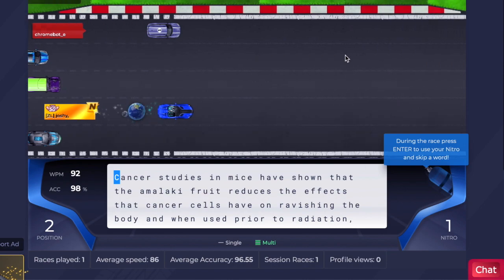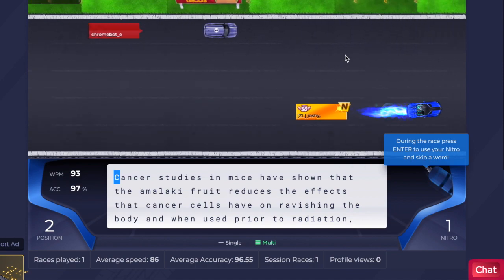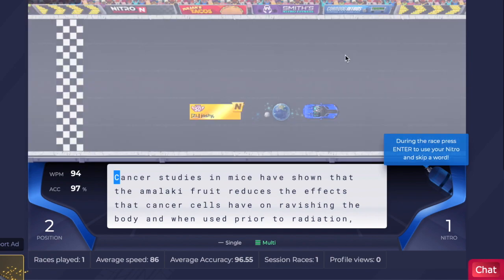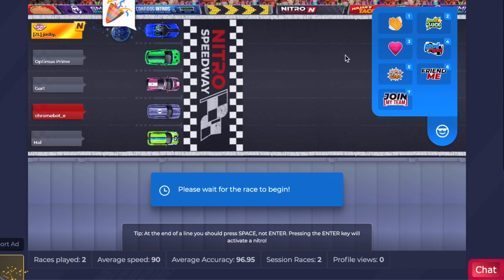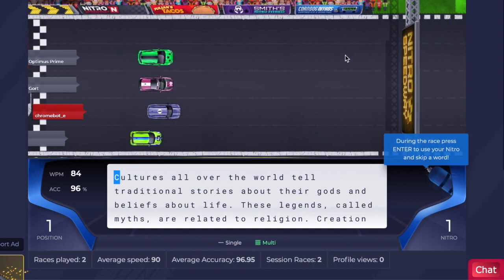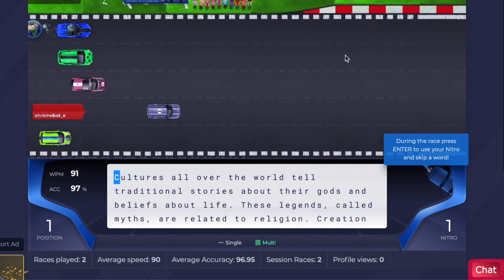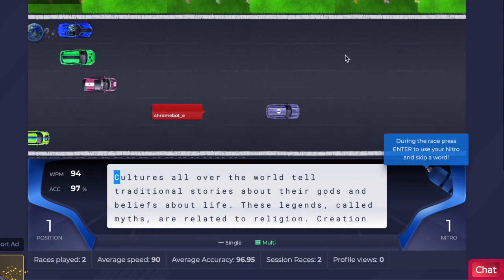When I say some people, I mean like one person, who said that he or she was able to do over 1,000 session races with the spot and they didn't get banned or anything like that. I don't know how, because I created like 6 accounts just to test out this autotyper, and on all those 6 accounts, I got banned within the first 10 to 15 races.